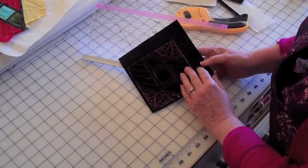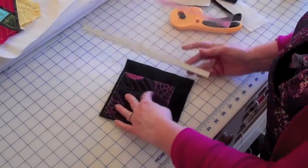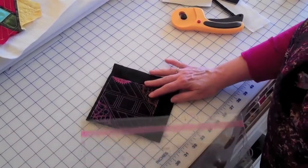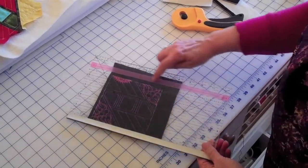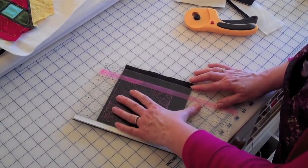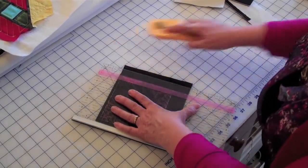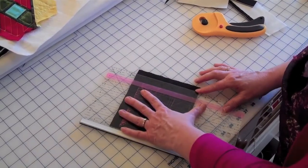Now we have the backing totally trimmed off, and on the front we're going to trim three quarters of an inch from the basting line, because we're going to join these together in a different method. I used my highlighter tape and placed it on the three quarter inch line on the ruler so I can see through quickly where to go, because when you're trimming these, you'll be trimming a lot of blocks, probably at one time. It's just quicker and easier to have a reference.